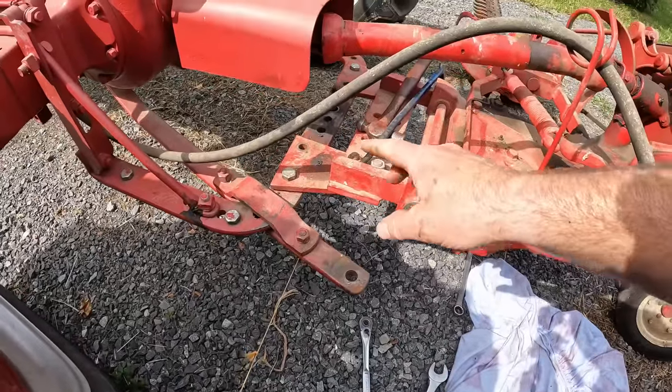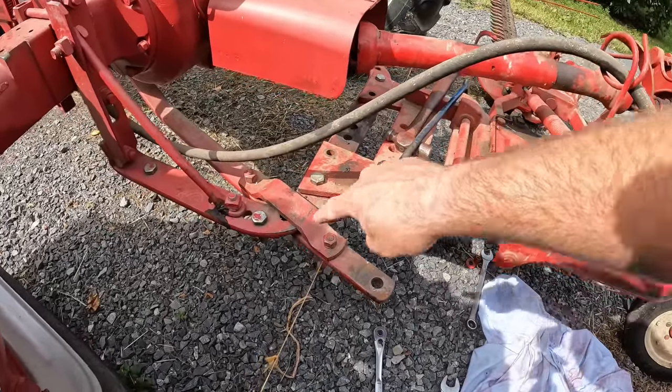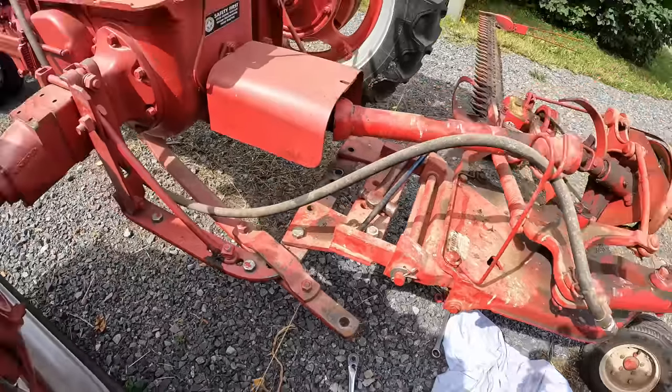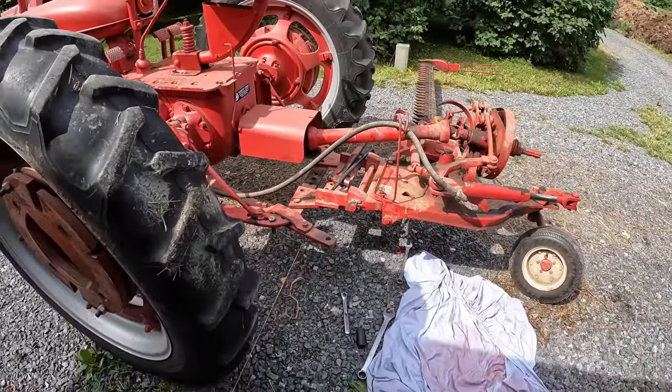This mower will hook onto the H or the M interchangeably — the draw bars are the same, the whole layout's the same — so adjusting it on the H won't change anything when I bolt it onto the MD.